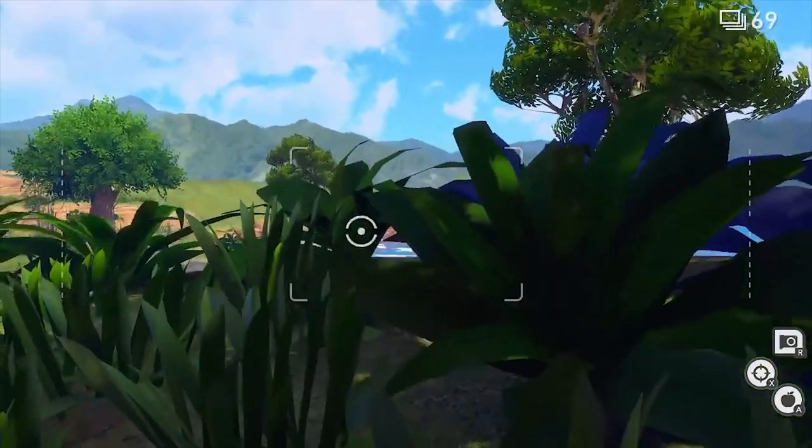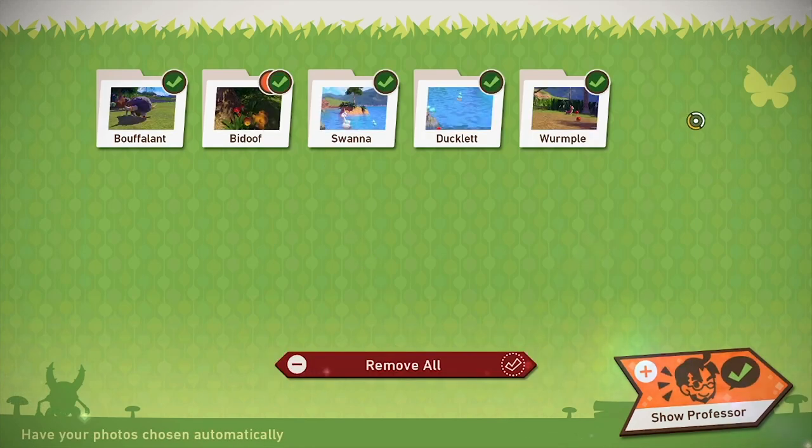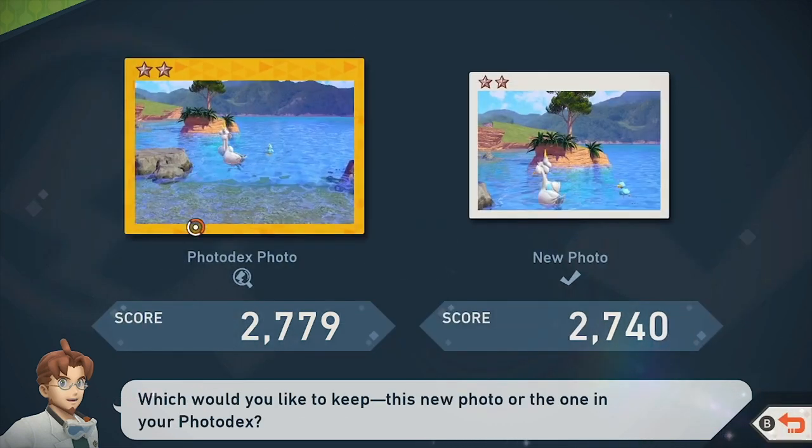It's not easy. But after playing on the first course about three or four times, I could get some okay shots presented to the professor. Nothing you would want to print out or hang on your fridge, but you know, they're decent.